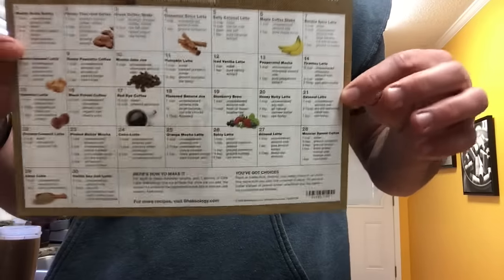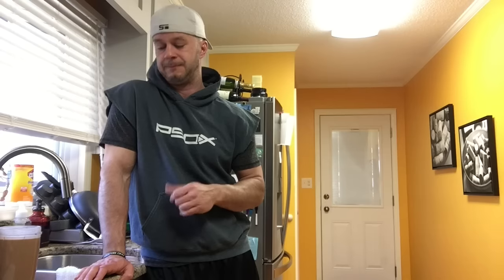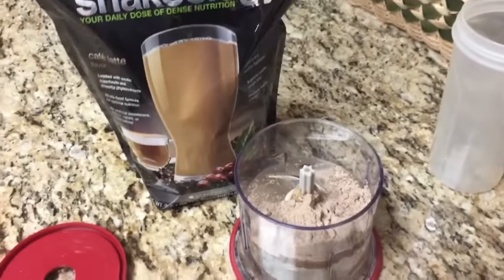Here's all the recipes — about a month's supply of recipes that you can do with it. Alicia is about to show you the way she fixes it; she does it a little differently. But first impressions — my review of the cafe latte: two thumbs up, it's awesome!